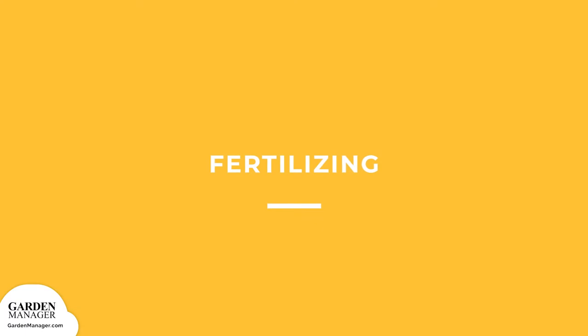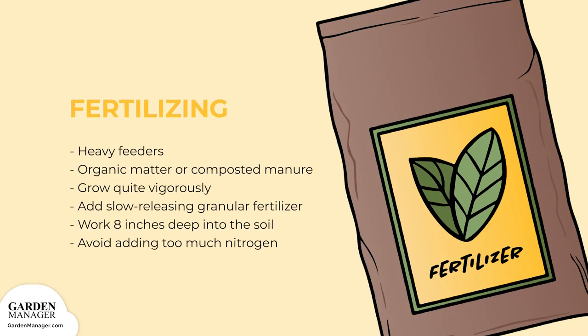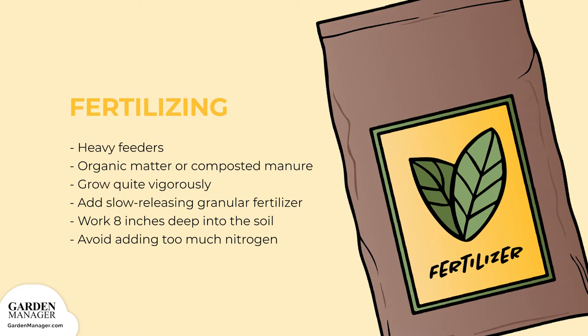Fertilizing. Sunflowers are heavy feeders, so their soil needs to be nutrient-rich with organic matter or composted aged manure. Since they grow quite vigorously — sunflowers can easily grow six feet in just three months — it's a good idea to add some slow-releasing granular fertilizer about eight inches deep into the soil, especially if it's poor and thin.